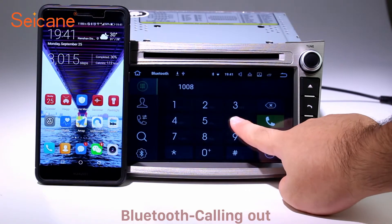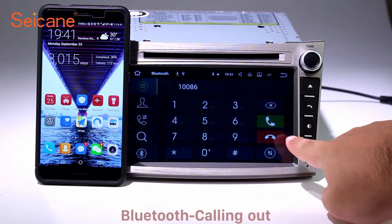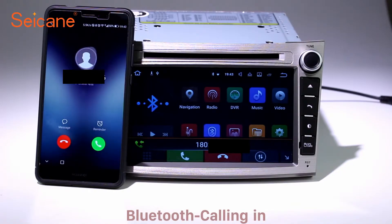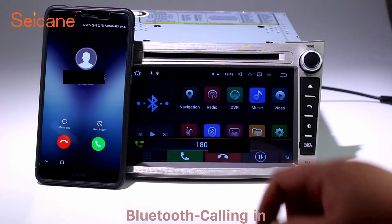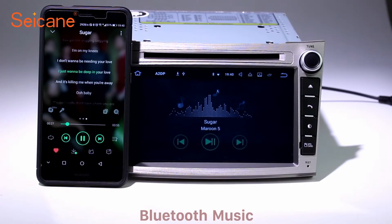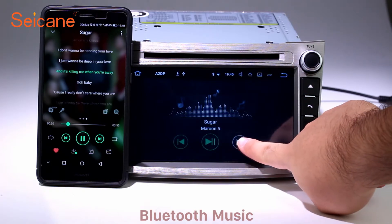Bluetooth. Let's come to the Bluetooth function. Connect your phone with the unit via Bluetooth and dial numbers on the screen directly. You can also answer calls through the screen and listen to music from your phone. You can operate on both your phone and the unit.